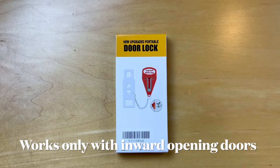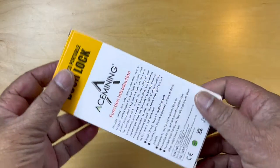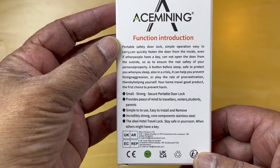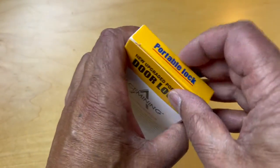Hello and welcome. Today we're unboxing this new upgraded portable door lock. What this is supposed to do is provide you an added level of security where you are concerned that the door lock may not meet your security needs. So let's unbox this and see how it might work.